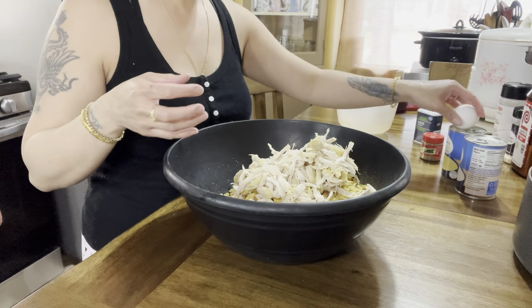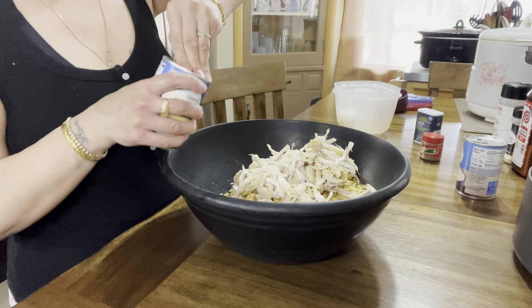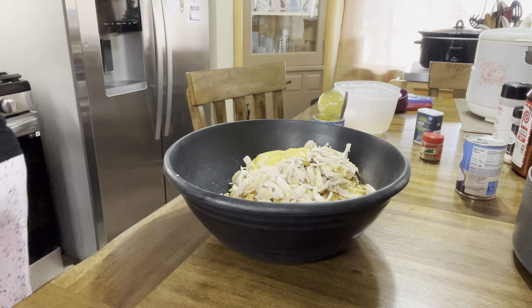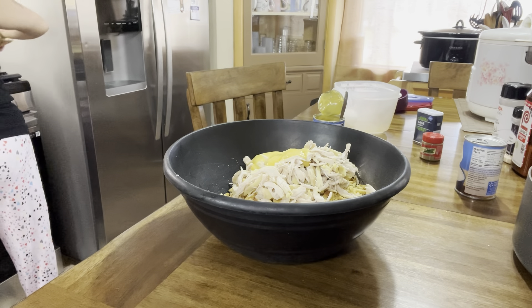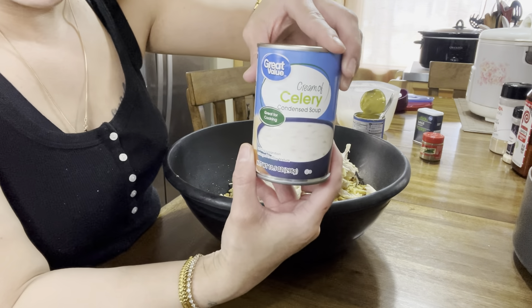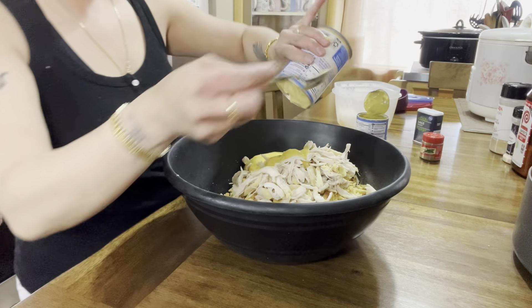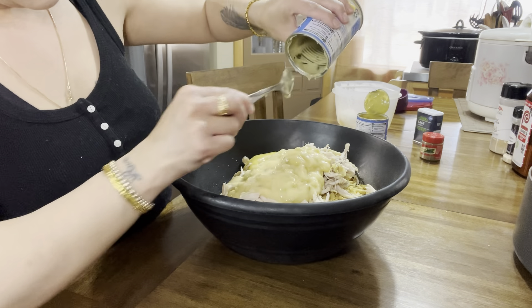We're going to toss in our chicken and open up our can of cream of chicken. Then we're going to add the cream of celery. I'd rather have the cream of celery in there than the cream of mushroom — I just feel the cream of celery gives it so much flavor.